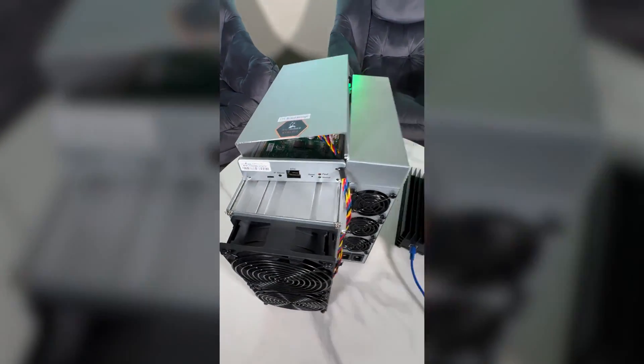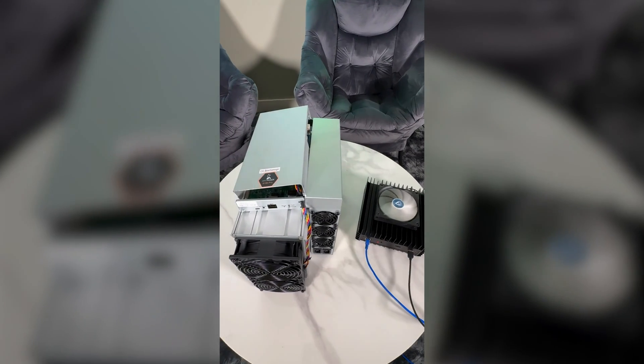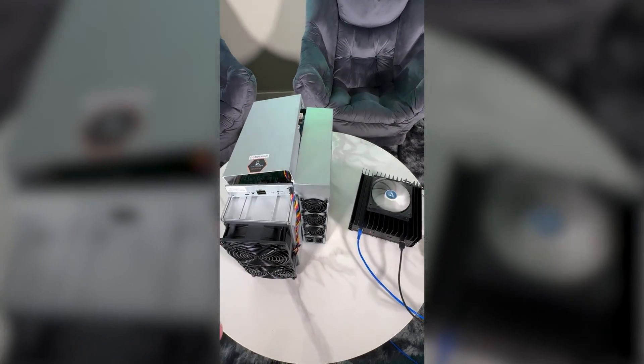This is the Antminer S19k Pro, 115 tera hash as you can see. Don't mind that little guy beside us — just generating some heat and some Kaspa coins. That's the Ice River KS Pro Zero, 200 giga hash miner.